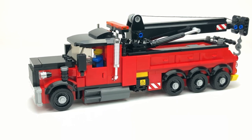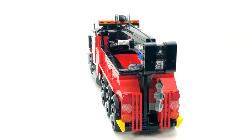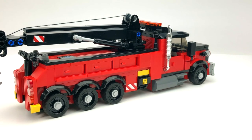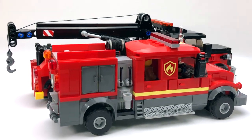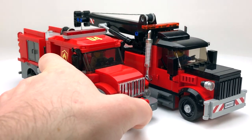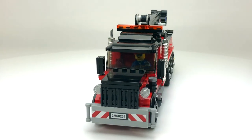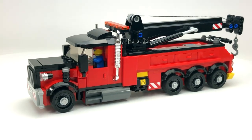That just about wraps it up for this look at my rotator tow truck MOC. I'm quite pleased with the way it came out — it looks pretty decent. These trucks are naturally quite large, and that's what I was going for. I can compare it to one of my fire trucks — putting my brush truck next to it, you can see it's quite a lot bigger than the brush truck.